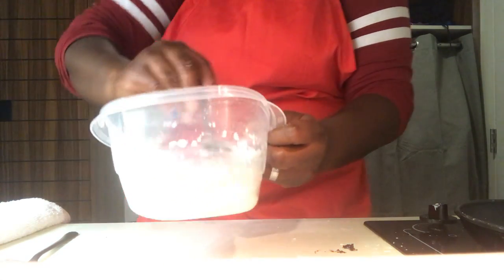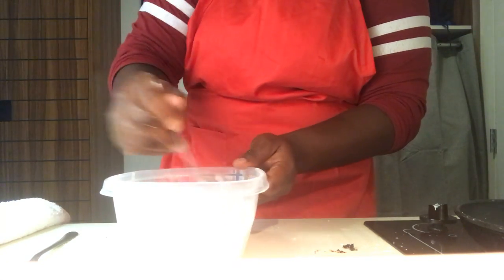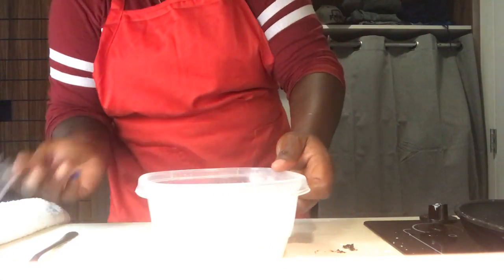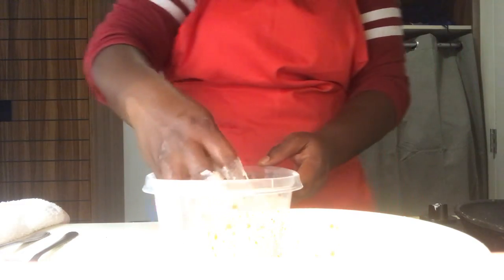Our grits are looking good. I'm going to get a good toss on this with the fork — still scraping the sides, working it in there on the bottom, and still not raising it from the bottom surface of the bowl to prevent splashing. Quick mix — we're done with that. Let's grab our protein immediately from the fridge, right in with the shrimp. A good toss on that — that shrimp looks good.